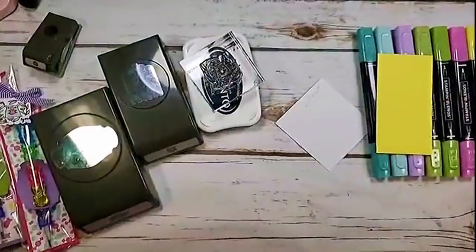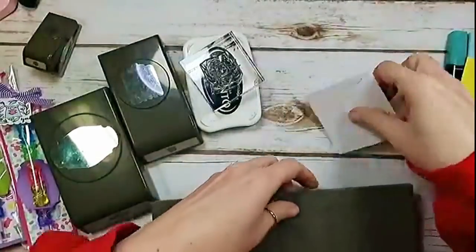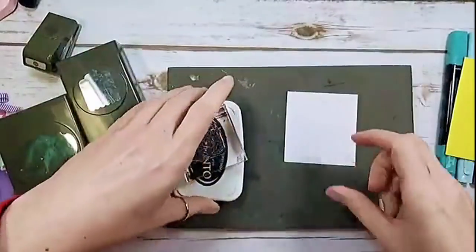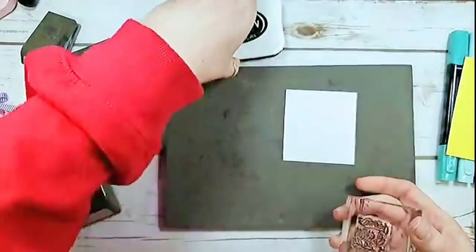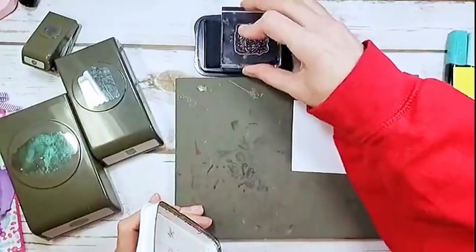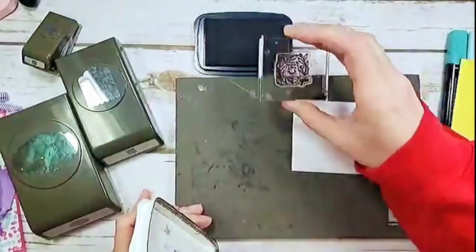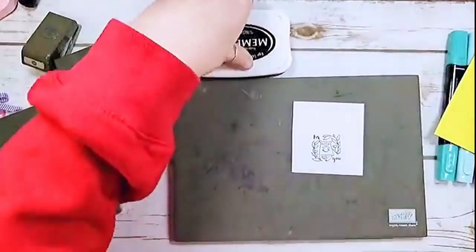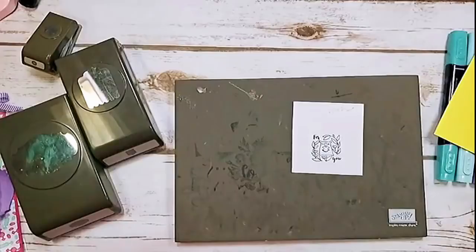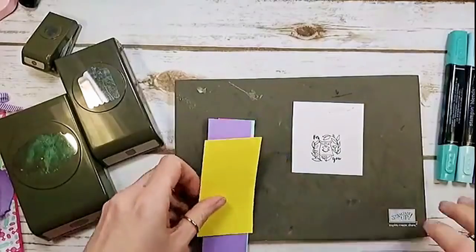My helper handed me my stamp and pierce mat — I could not do this without her. I've got some Whisper White cardstock — just a scrap — and I'm going to stamp my little dude with Memento. Let me make sure I'm in the picture. Ink him up good and stamp him down. I love him so much, he's so cute! Now I'm going to color him with Stampin' Blends in just a minute and let my ink sit for a second.